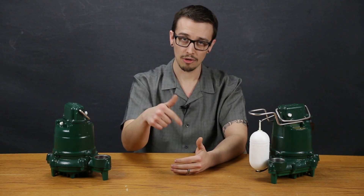This pump features a vent hole, which prevents air locking of the pump. To learn more about the vent hole, check out our vent hole video in the description below.